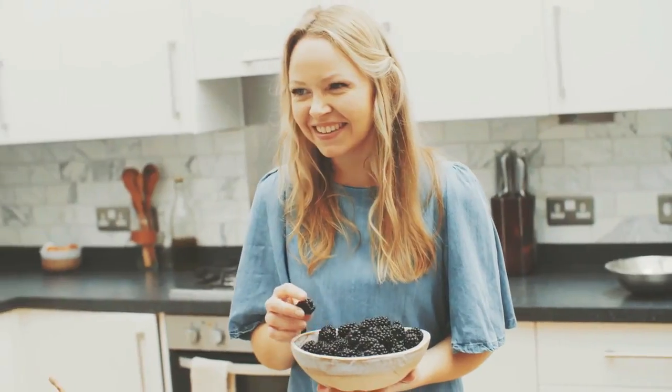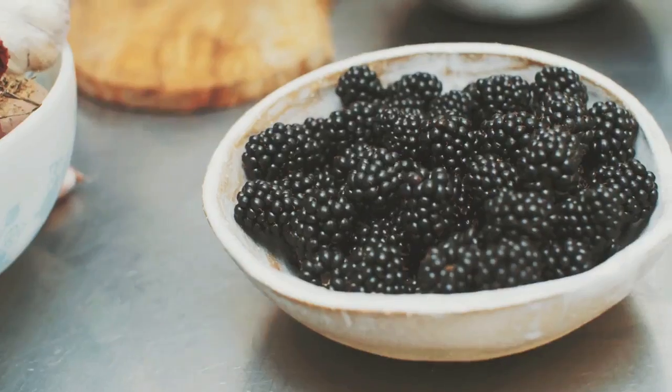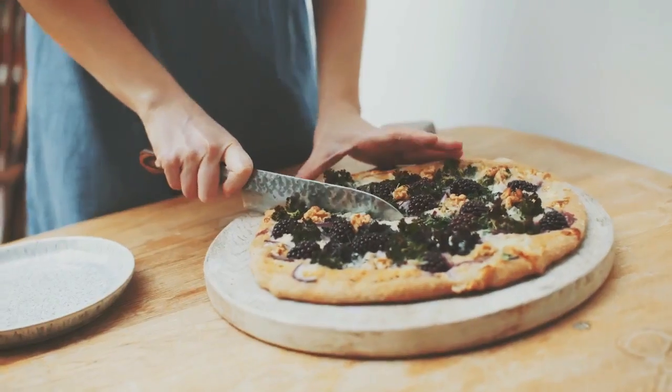You can find Driscoll's sweet blackberries in the premium ranges of most supermarkets. Don't bother chopping up the blackberries — leave them whole because they look really beautiful.